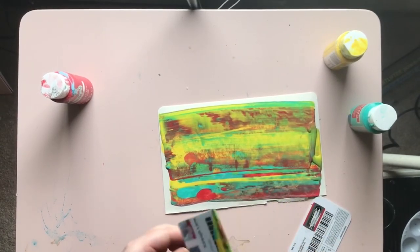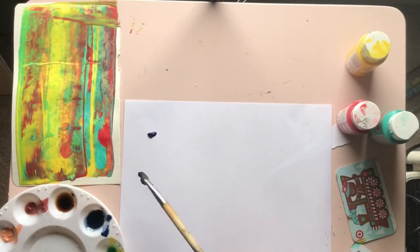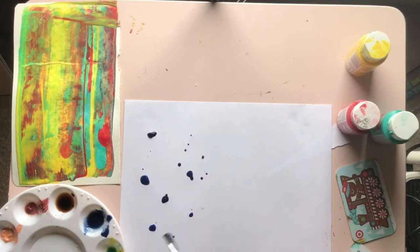You can also do this using watercolor paint. The process is exactly the same: choose your colors, put drops all over the paper, and then scrape.